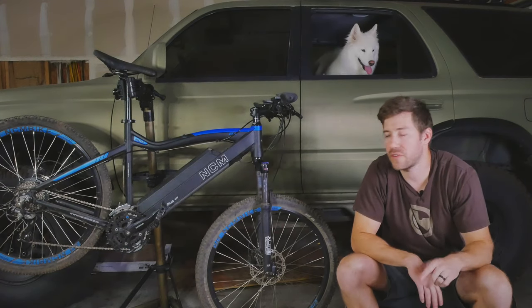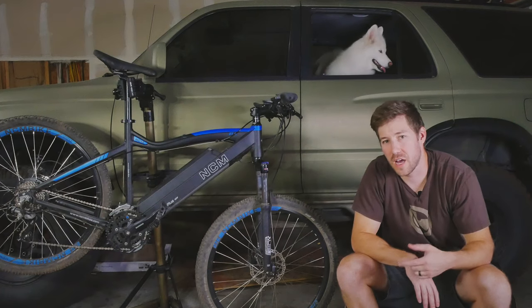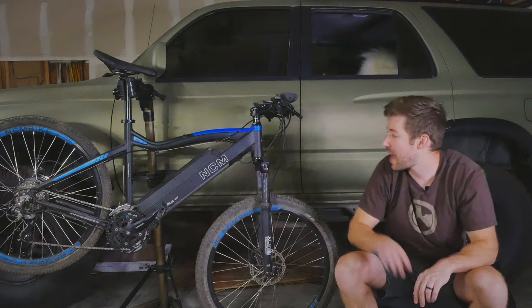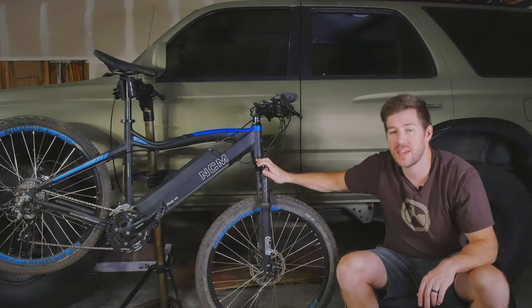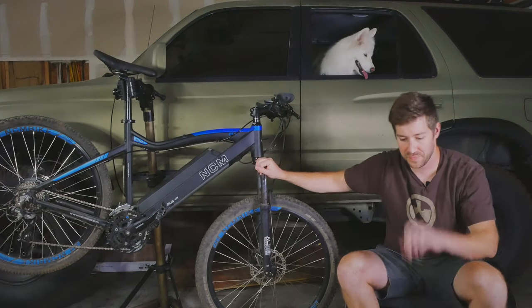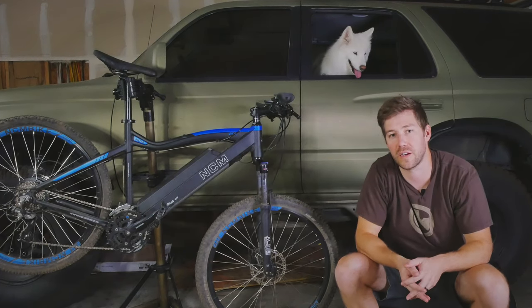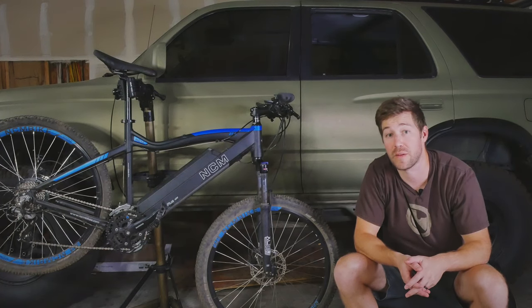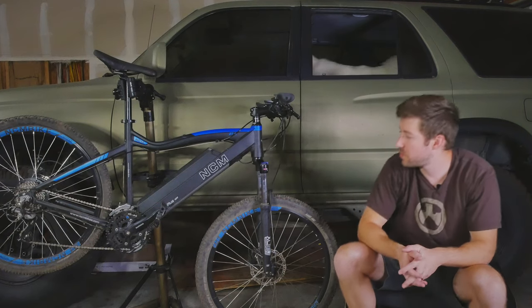I'll be going over why I chose a cheap e-mountain bike for my first e-bike, why I chose this bike specifically, what this bike is good at and what it's not good at. So stick around if you want to hear a little bit about entry-level e-bikes and why you might want one, and why you might want to save up and wait and get something a little bit nicer.